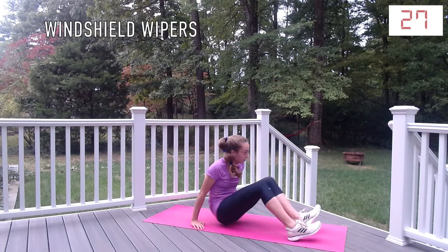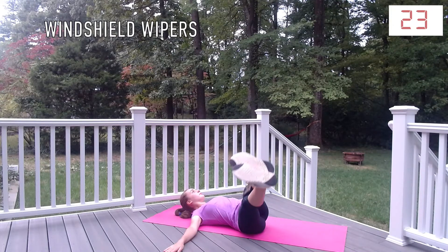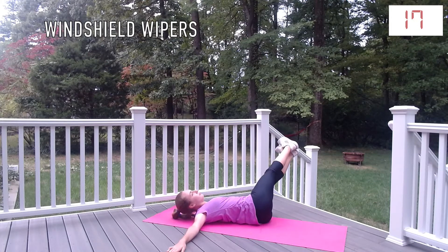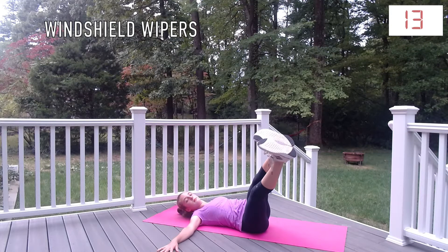Windshield wipers is not a very common exercise. What you're going to do is lay on your back, put your arms out wide, and then lower your feet to the ground beside you. The lower that you go, the harder that it will be. Make sure to keep your shoulder blades on the ground at all times.